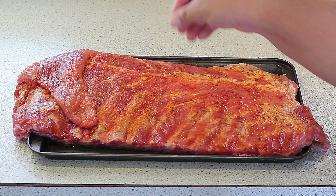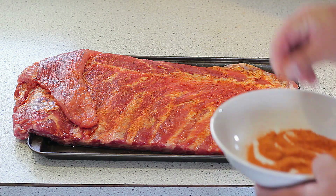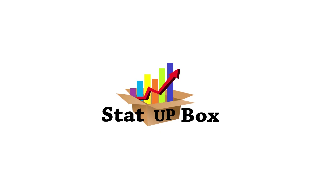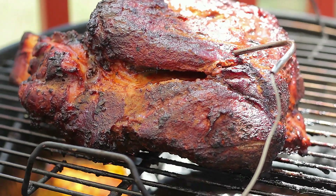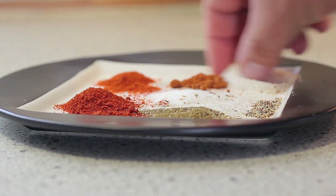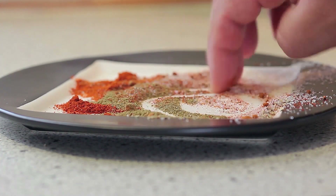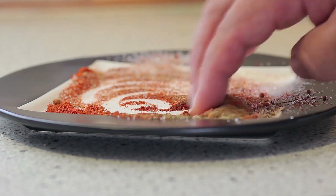In today's video we're taking a look at an easy to make barbecue rub. The great thing about this rub is you can use it on anything from pork, poultry, beef, and even seafood. It's very easy to make and once you have all the ingredients you have enough to make it various times.